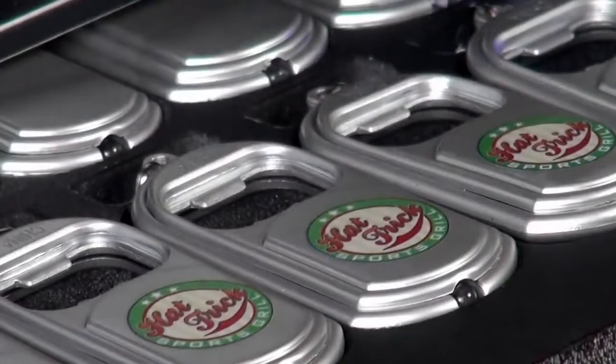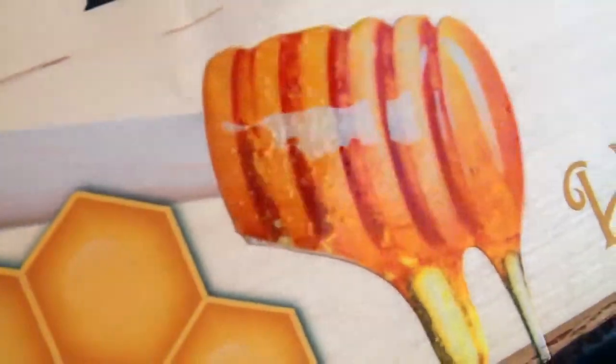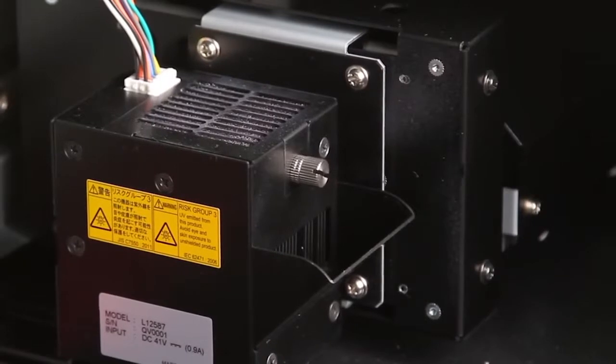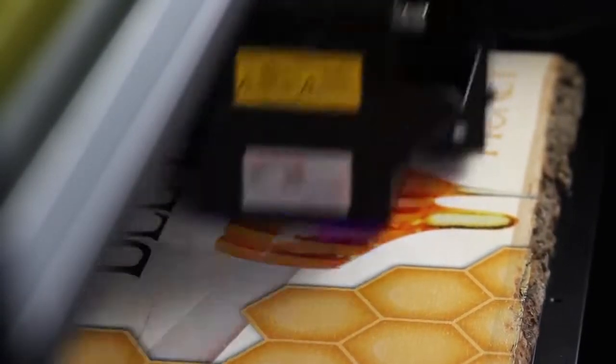You can create up to 20 different presets of LEF-20 machine settings to save valuable time on the types of jobs you run most often. VersaUV clear effects have always been stunning, and the LEF-20 features a new movable UV lamp design that doubles the speed of CMYK and clear printing.